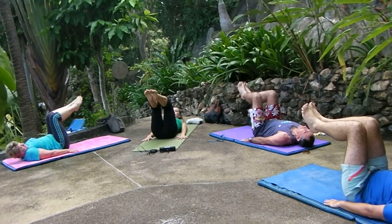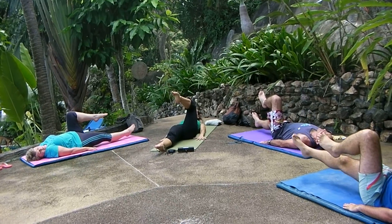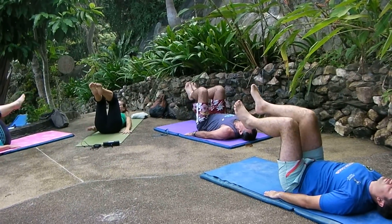Extend your right leg down the length of your mat. Extend it as close to the floor as possible. We're going to let it hover and bring it back to tabletop. You can feel it tight and down towards the spine.